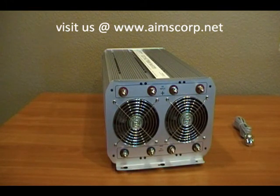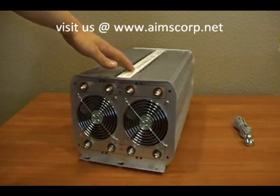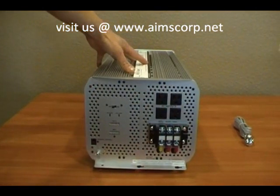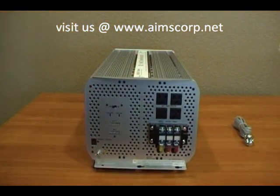You also see here the fans that are thermally controlled. It has dual fans to keep this big unit nice and cool under operating conditions. On the output side, Ames has included four AC receptacles — standard receptacles you can plug any appliance into, as well as a direct connect terminal block.